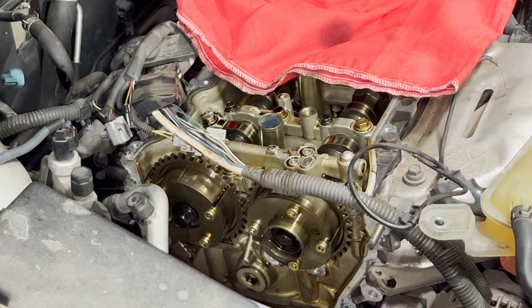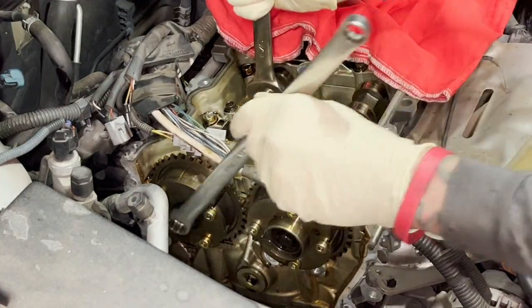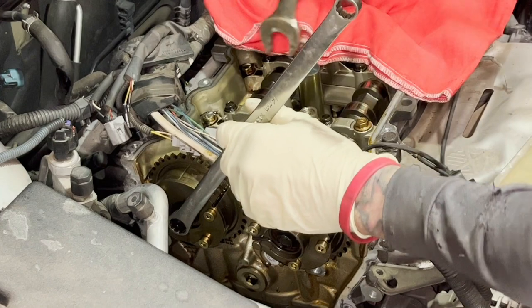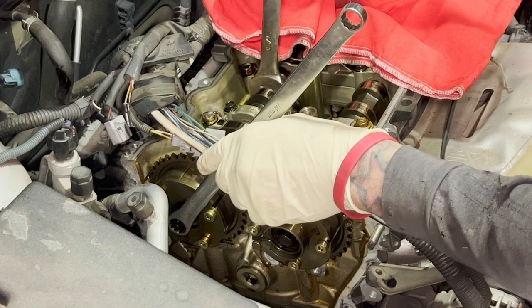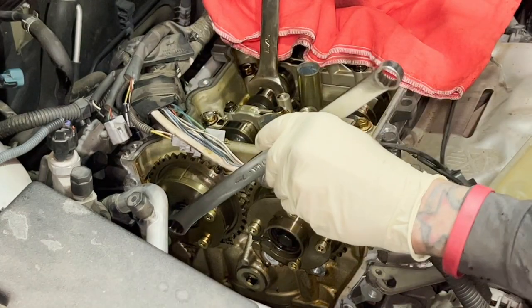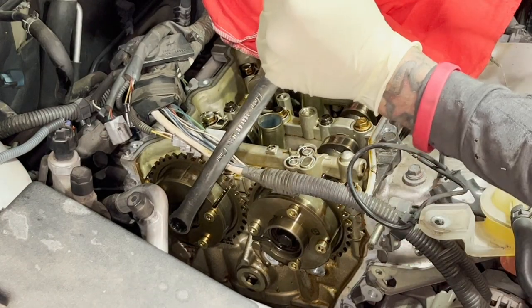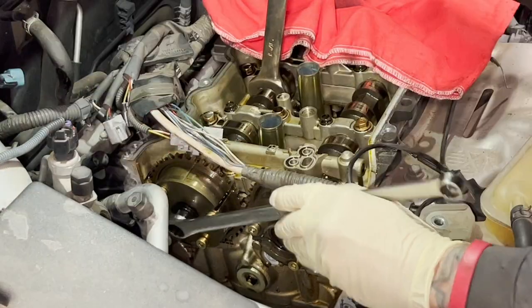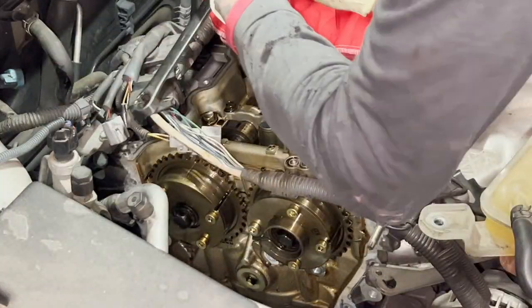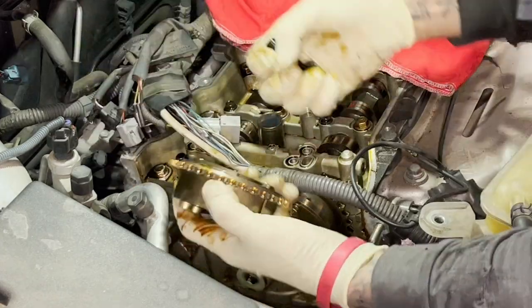Go ahead and bust this bad boy loose. You'll find a 15/16 right here on the cam — there's a nice hexagonal area you can grab. A 17 right here on the cam sprocket. Go ahead and take this loose and get ready to install the new one. It's that easy — massage it off for a little bit.